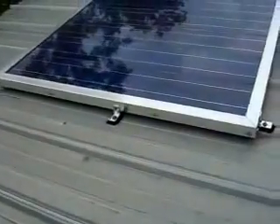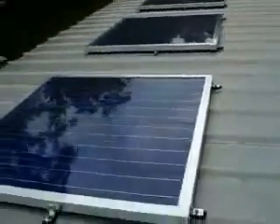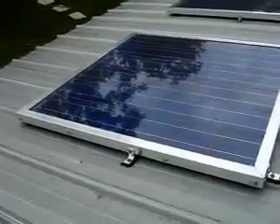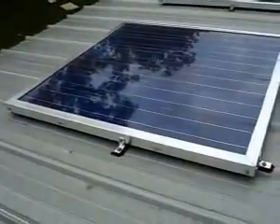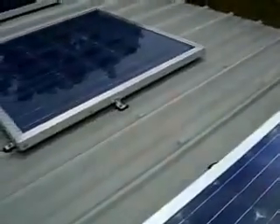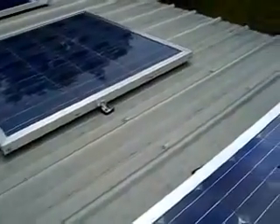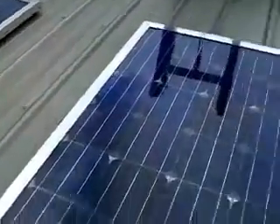In full sun I'm getting seven amps plus out of these. I've got 12 panels here, so on my bank of eight cells they do pretty good. These have been on the roof now - I'd have to look, I didn't prepare too much for this video - but they've been on the roof for a couple of months in full sun.